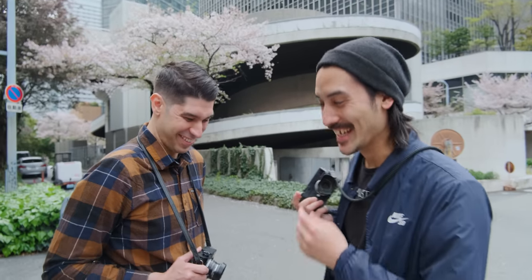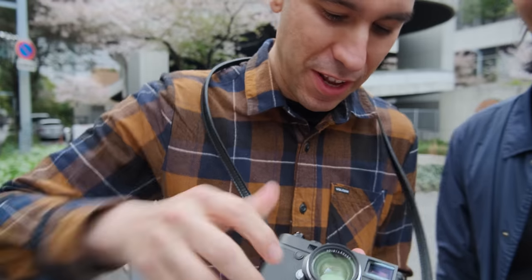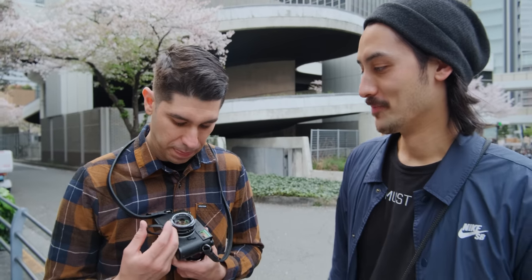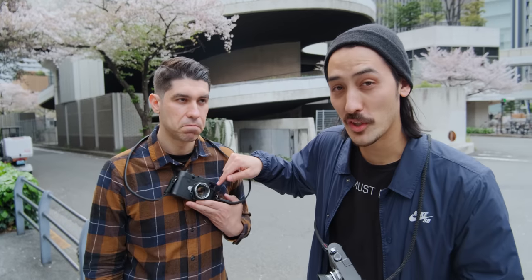There's another lens that a lot of people buy from Voigtländer — it's the 35 Nokton 1.4. Alex here has the 35 f1.4 Nokton, which is another very popular option. I think most people who buy a Leica M6 film camera or a digital M go for the Nokton because they can't afford the Leica glass.